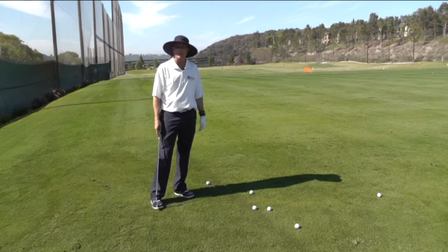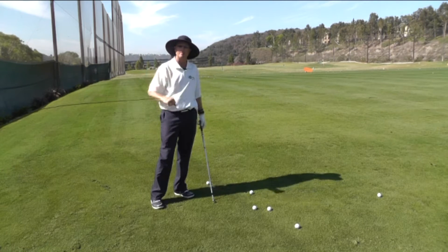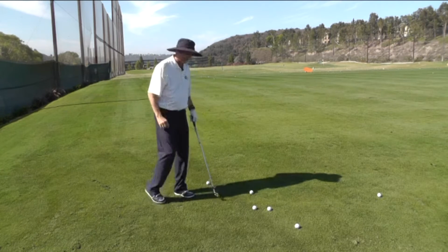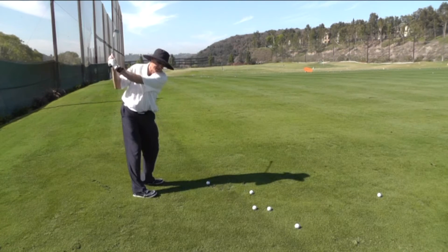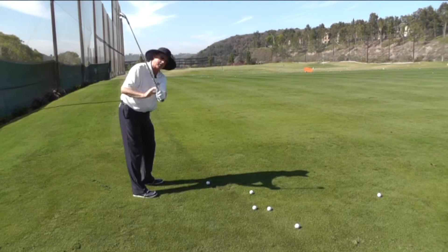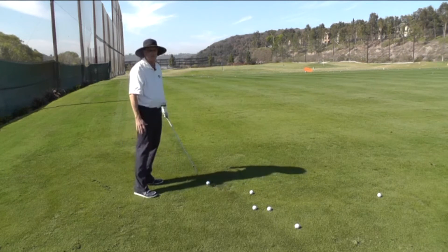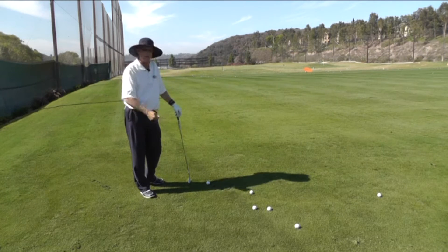One problem I see a lot on the practice tee is a player actually opening the face up from the top of the swing. What that looks like is this: the club gets into a reasonable position at the top, and then from the top of the swing the face opens, the shaft gets very steep, and the hands get out in front — and that really causes some impact problems as you're striking the golf ball.